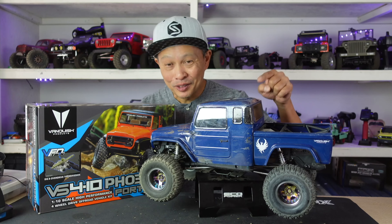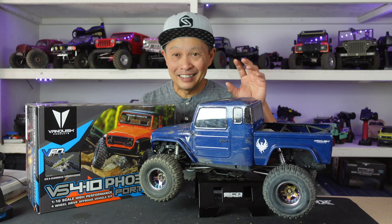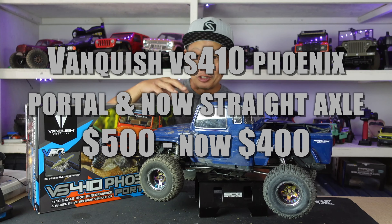Today I'm going to do a long-term review on the Vanquish Phoenix Portal, a very significant vehicle in the RC crawler world. I'm going to tell you about its unique features, demonstrate them on the trail, and help you make a decision whether it is the right vehicle for you.